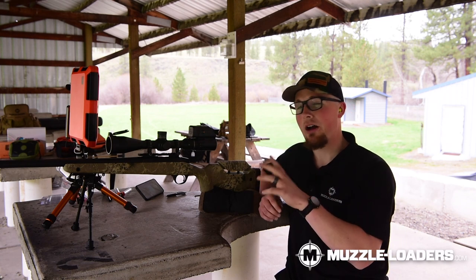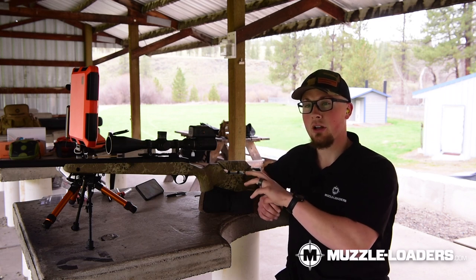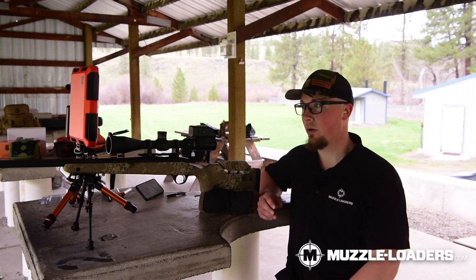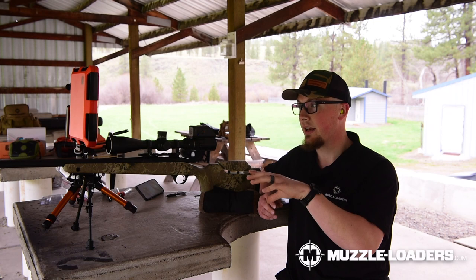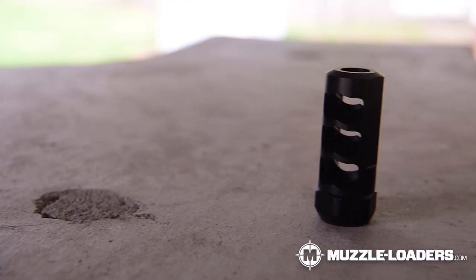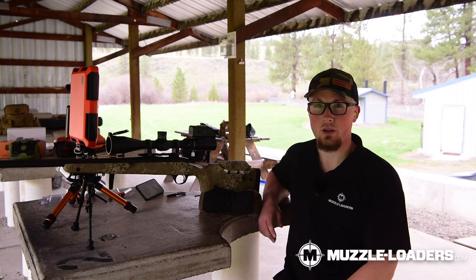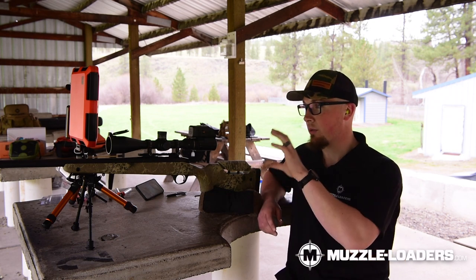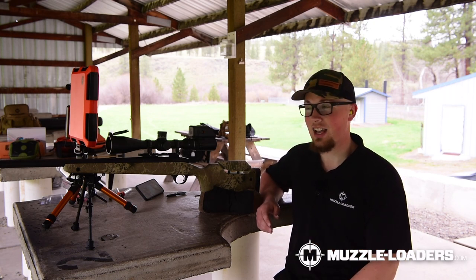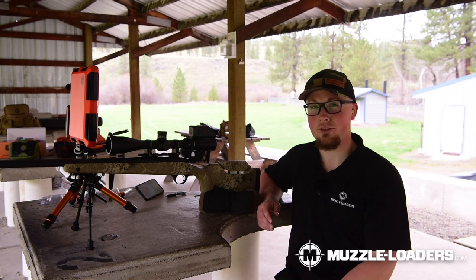We just shot the HTR without a muzzle brake, so now we have a good baseline for the level of recoil we're going to expect from this muzzle loader. If you've shot the Paramount yourself without a muzzle brake, you know it does have quite a bit of recoil. We went ahead and threw on our MZ brake. Keep in mind, this is just the prototype — the actual version is going to be exactly the same specs and functionality, just nitrited. We got this one early pre-production for testing.